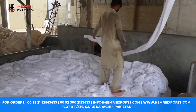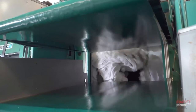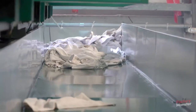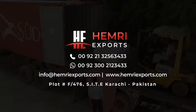At last, we put all material into dryers for quick drying, or we have another option: to dry on hangers. For orders and details, contact us.